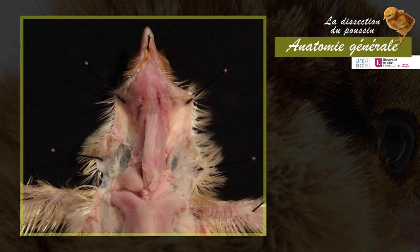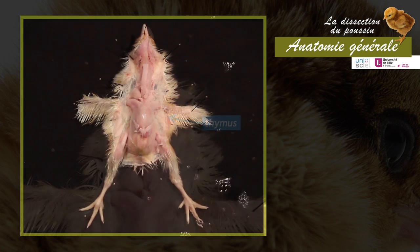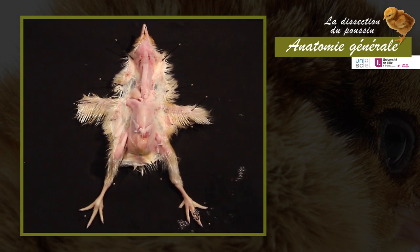Finally, fold back the skin flaps and pin them to the sides. On either side of the neck, the thymus forms two lobed masses of yellowish-white color. It is a juvenile hematopoietic organ that regresses in the adult. Continue the dissection in water.